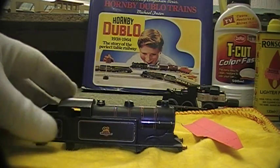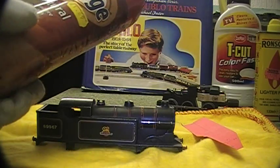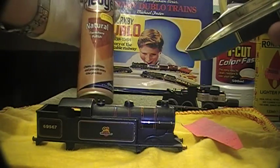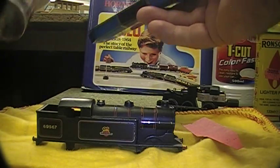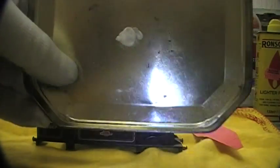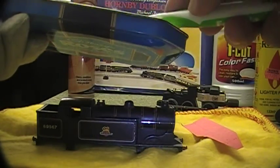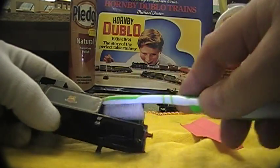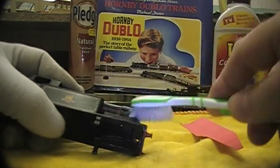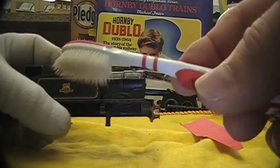Michael Foster in his book recommends using Pledge, and I've been using this for quite a long time — it seems to work very well. This is just natural Pledge furniture polish. I put a little onto a cloth, then use a soft toothbrush, dab a bit on, and work it into all the corners. After that I'll get a dry one.